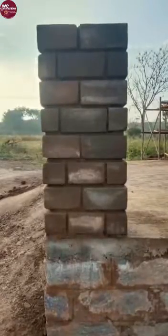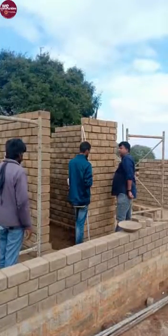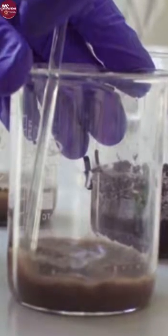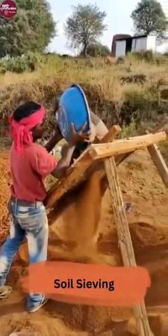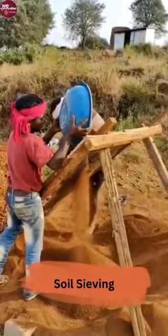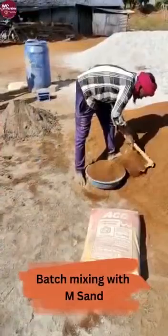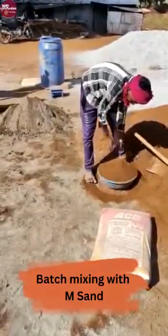See for yourself why we hold this approach in such high regard. We start by identifying the soil on site and testing it in the laboratory for use in making the mud blocks. The next process is excavating the soil and sieving it. Here you can see that we are mixing it for the batch making — the sieved soil is mixed.